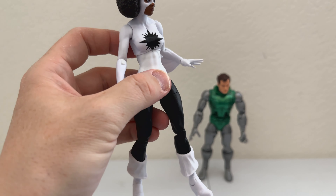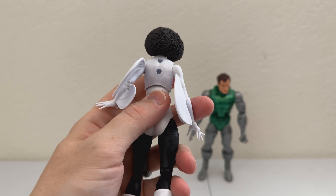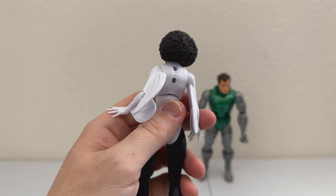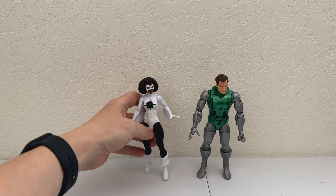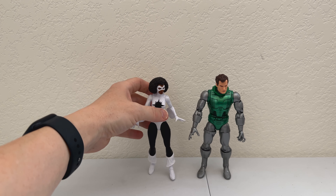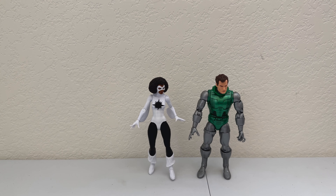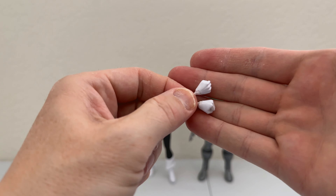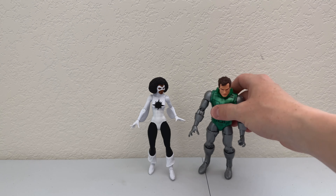There are no peg holes in her feet, so you can't even put her on a stand. I'm not overly impressed with this figure — partially because of my own ignorance of the character, but really because she has two peg holes in her back that seem to be from the shared multi-body parts they use. She does come with alternate fisted hands, so you can give her Fighting Fists of Fury, which is always appreciated. So let's move on to Doctor Doom.